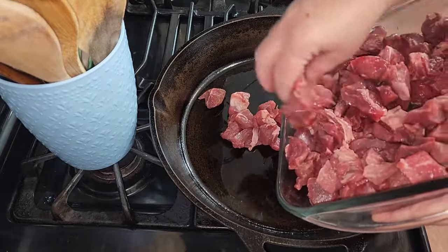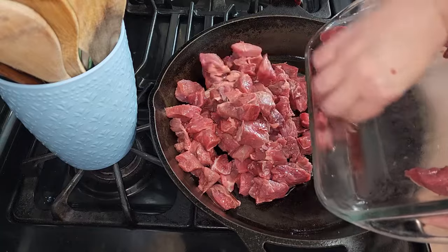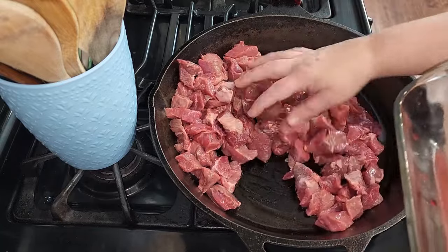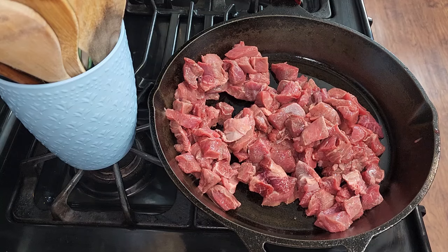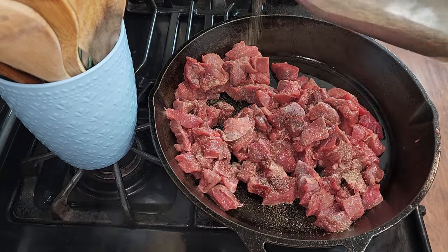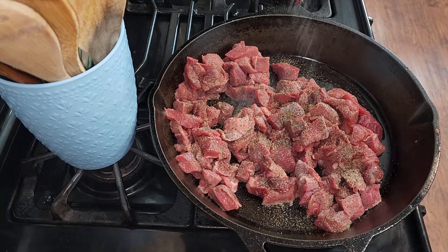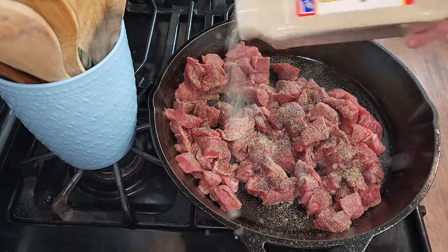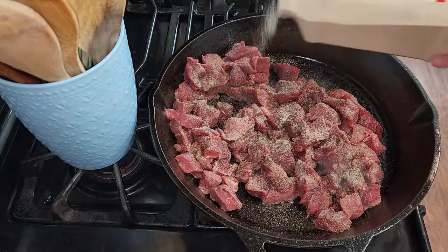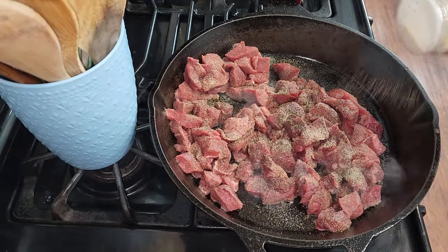We're going to fry this up and brown it until it's good and brown, and then we're going to take it out and set it aside. For the stew meat, I'm going to put a little bit of salt, onion powder, garlic powder, and pepper. About a teaspoon of black pepper, a teaspoon of salt, about a teaspoon to teaspoon and a half of onion powder, and a teaspoon of garlic powder. I'll have all the measurements down below in the about section.